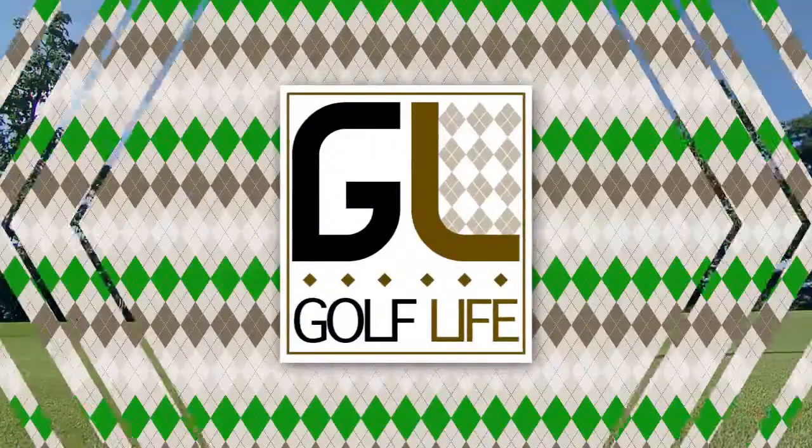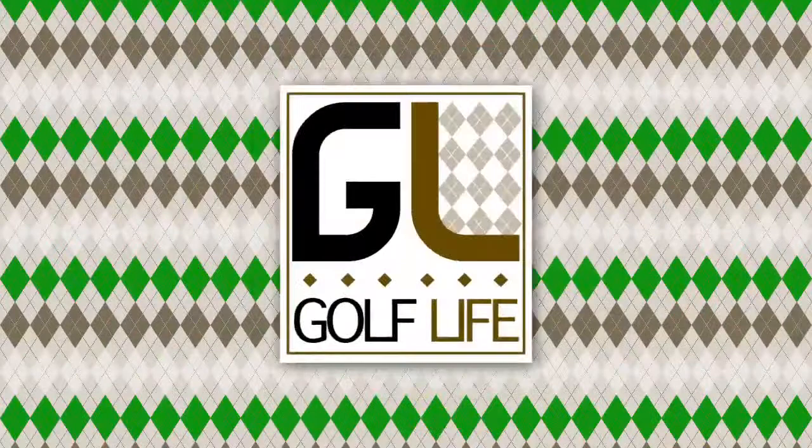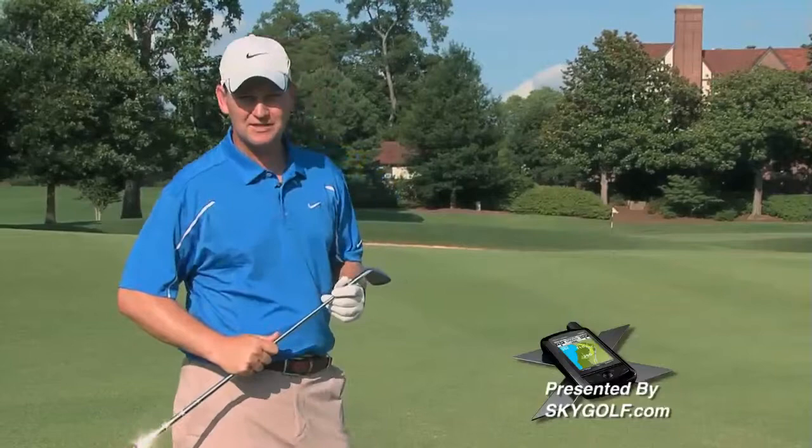Now let's get a golf tip from top-rated teacher John Tattersall. We're here at Eastlake Golf Club on the ninth hole. I've laid up perfectly — I'm in a great position for the hole, about 130 yards from the green. I've got my favorite club in my hand for that distance. There are a number of shots we can play from here.